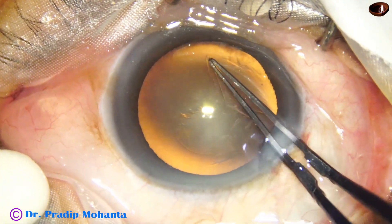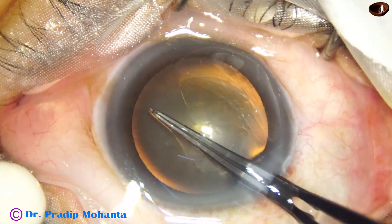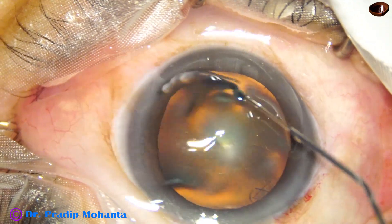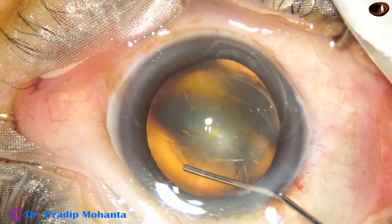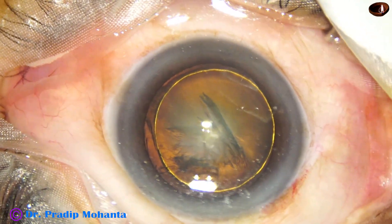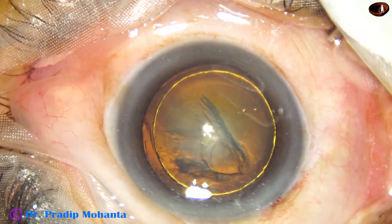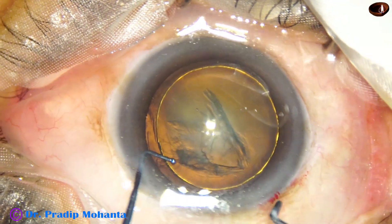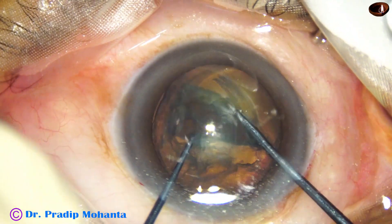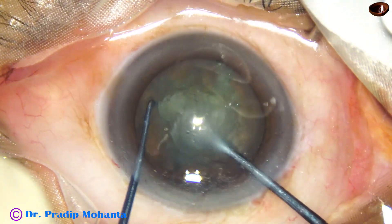First I will use the longer nucleus sustainer, and then for management of the rest of the nucleus I will use the previous 1.7mm nucleus sustainer. Please watch carefully. Hydrodissection is done after capsulorexis. We have got a beautiful golden ring because of hydrodelineation. Now here goes the 1.9mm nucleus sustainer — the pre-chopper tip length is 1.8mm, so it is a little longer than the pre-chopper.